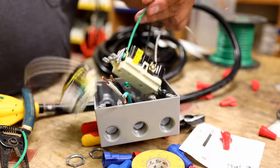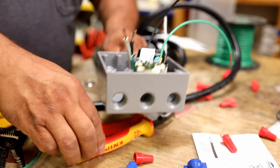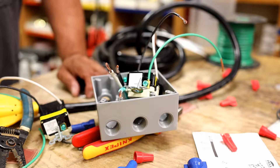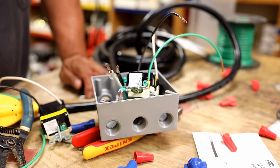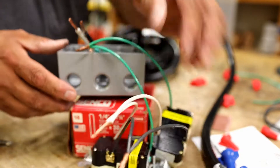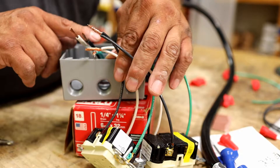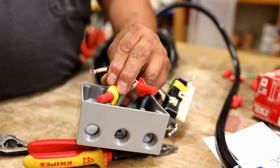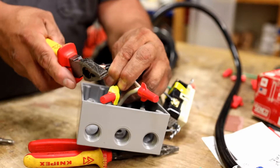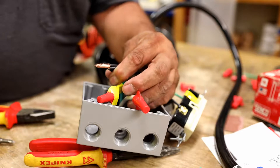I'm going to start pigtailing all the wires together, taking my lineman's pliers and twisting them together the right way. I'll pause the video and pigtail everything together, then put everything in the box. I got my wires twisted — grounds, neutral, and hot — and I'm going to put them together with the 10-gauge wiring. Can you see how the wires are twisted together? With stranded wire it's a bit easier; solid wire gives a cleaner look.